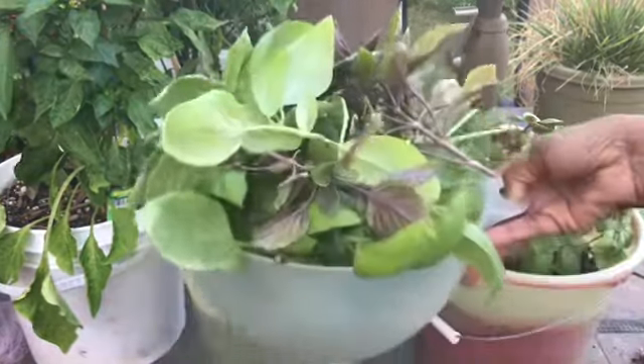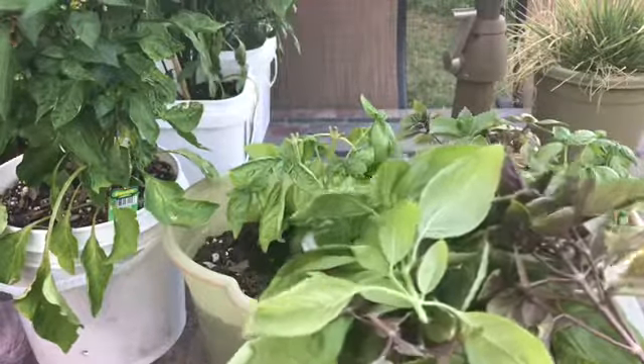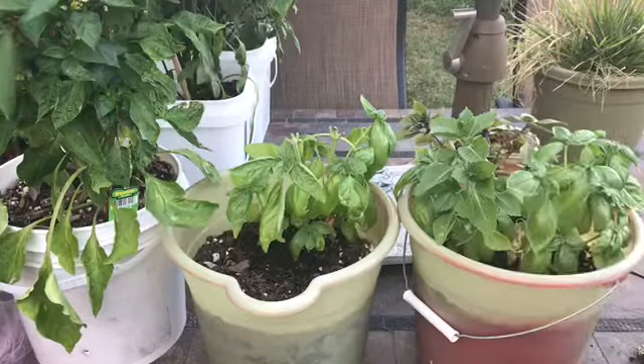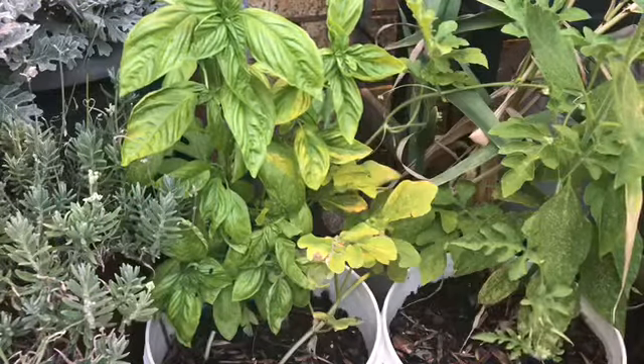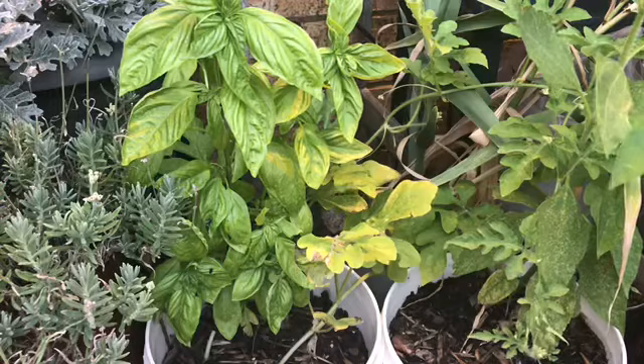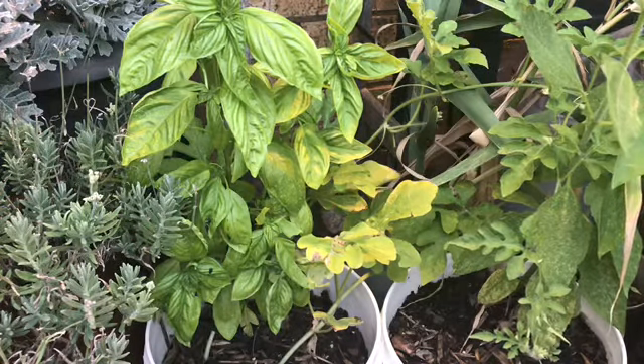This right here is what I have just harvested off of these two plants — look at that. I am going to make some real good pesto tonight. Let's go over here and get some more basil. Here is another pot that has basil in it. It also has my watermelon in it, so I am going to be really careful about not clipping that watermelon and just taking the basil.